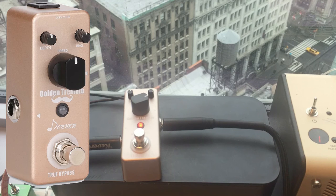All right, check it out — very cool pedal, the Golden Tremolo. A lot of neat stuff going on here. Talk to you soon.